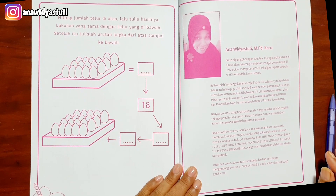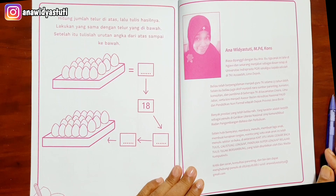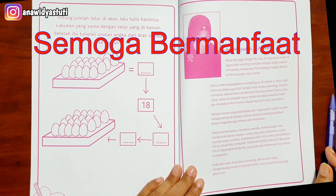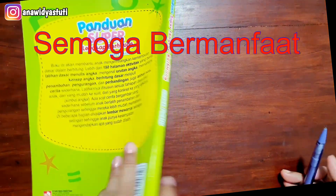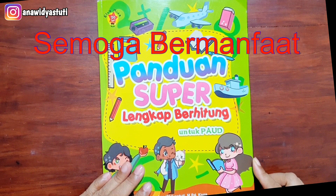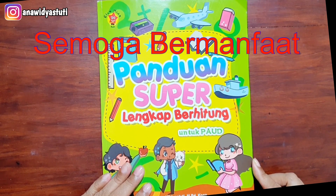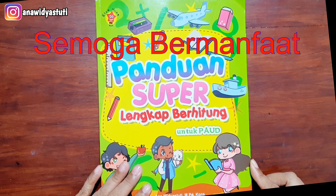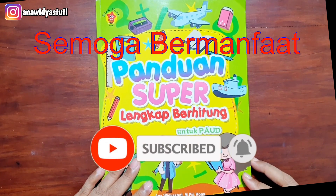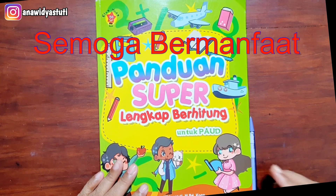Alhamdulillah, sudah sampai di penghujung. Semoga buku ini atau yang saya sharing bermanfaat bagi para guru, para orang tua yang menonton video ini. Semoga bermanfaat, dan kalau seandainya ingin membeli buku ini tersedia di toko buku online atau di toko Gramedia, juga ada di Shopee, di Tokopedia, Bukalapak, dan lain sebagainya. Sekali lagi terima kasih bagi yang menyukai, silahkan like, subscribe, dan comment. Terima kasih. Assalamualaikum warahmatullahi wabarakatuh.